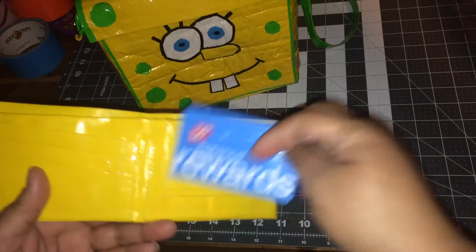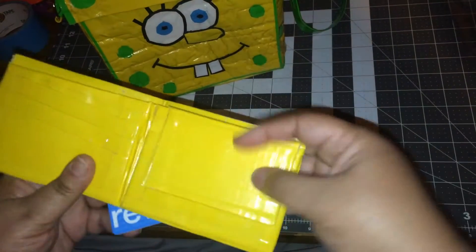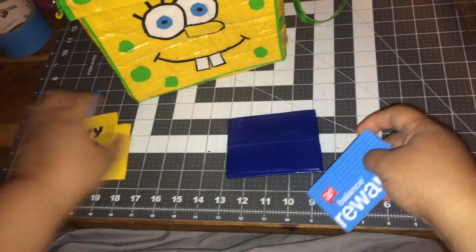We have a hidden three on this side as well, and then this has the ID slot up here — so that's the fold-down ID. The bill fold with no sticky in there.